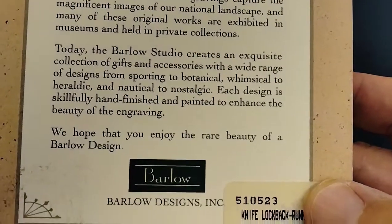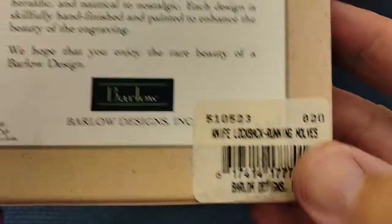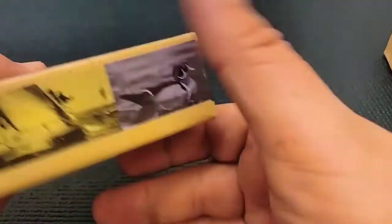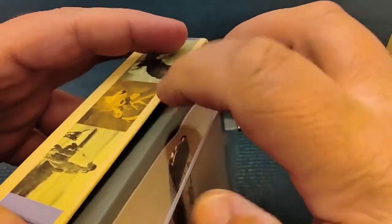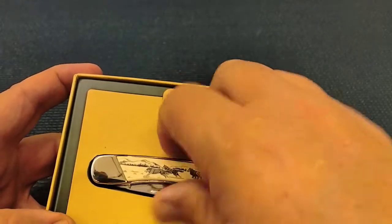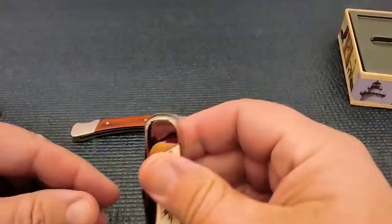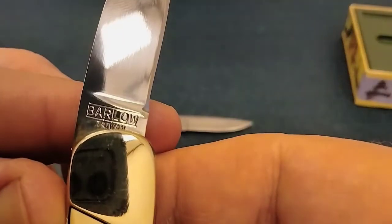We hope you enjoy the rare beauty of Barlow Design Incorporated. Barlow, I think, is actually the name of a knife. Barlow refers to a knife design, but in this case it refers to a knife company. The Barlow company, I believe, made knives in the United States, as well as at different times I think they made knives in China. This particular one was made — it says Barlow in Taiwan.